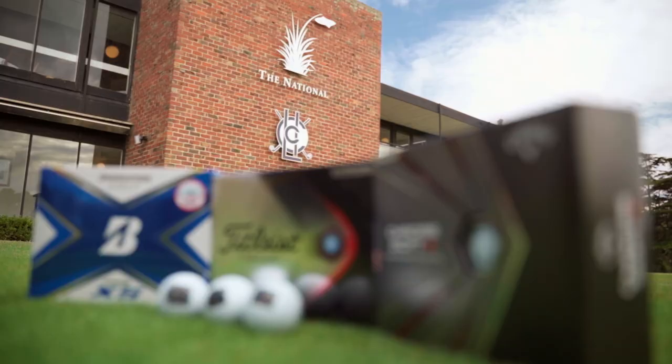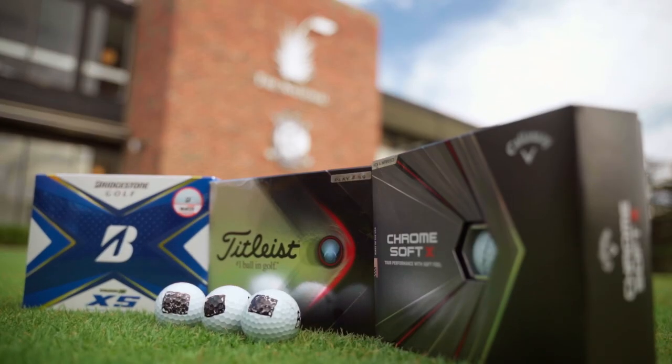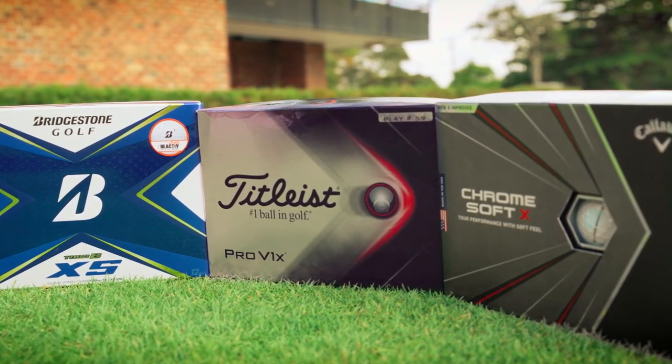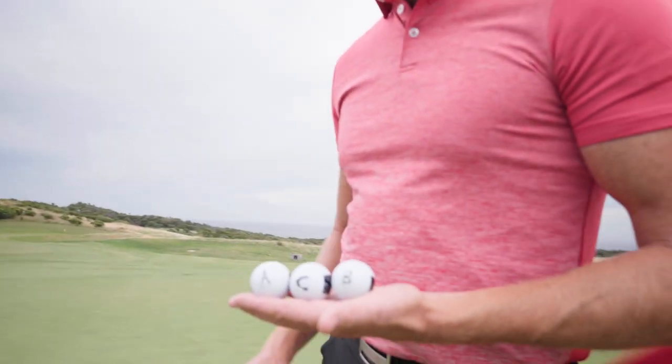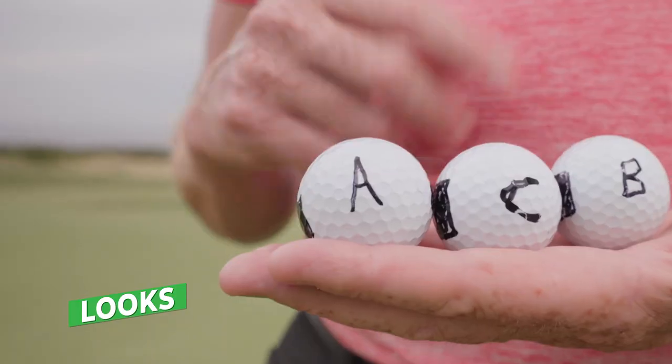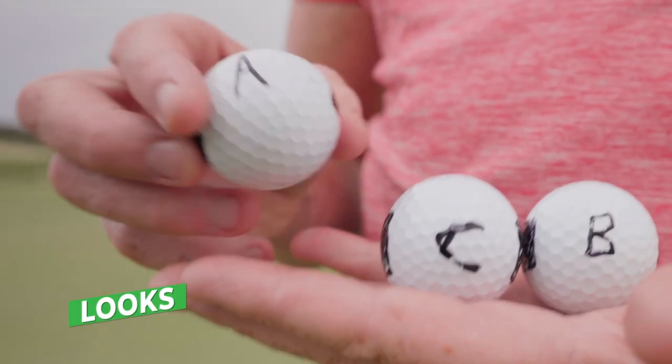What have you done on them? Without Kipper knowing a thing, we've chosen the Titleist Pro V1X, Bridgestone Tour XS and Callaway Chrome Soft X for this blind ball test. But will he be able to tell the difference? I've been given the cryptic balls scribbled on by Philip — A, B and C.